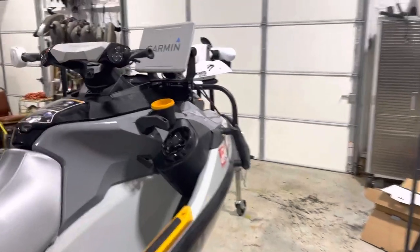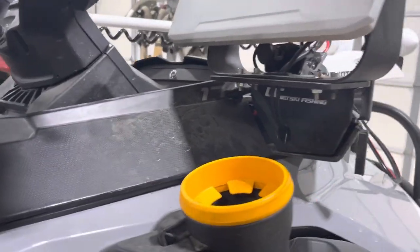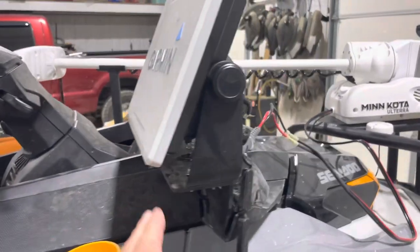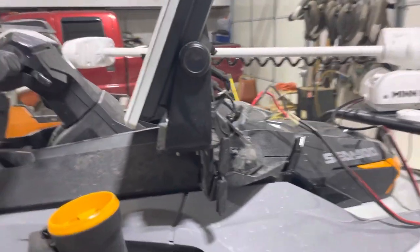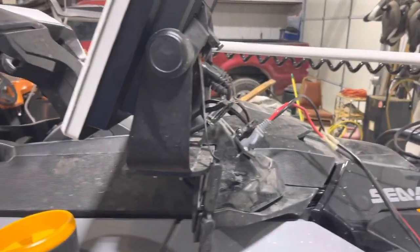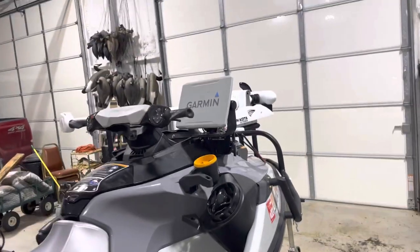This whole mounting system I got from a company called GC Jet Ski Fishing. They're a company out of the Netherlands — really nice, solid mount there. I had to do a few things to get that to fit in there, but I'm really proud of how that turned out.